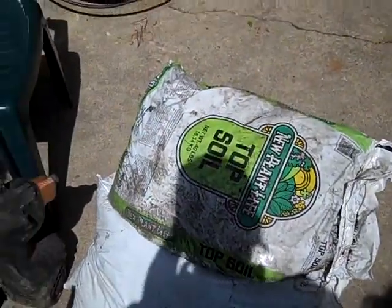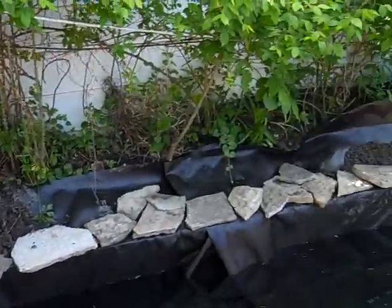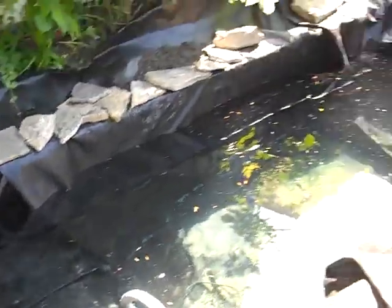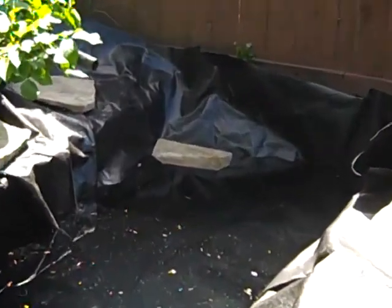www.pondscape.us. We got the dirt. That is going to go over here and any extra we have is going to go wherever we decide to put it. And the pond is almost full.